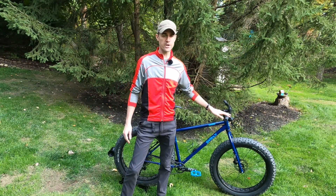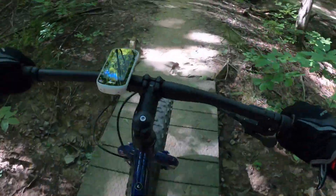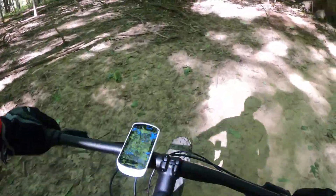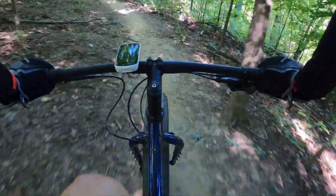The handlebars are 750 millimeters wide on a large. I think that's a little bit smaller than the Surly Ice Cream Truck, a little bit bigger than the Pugsley. Pretty wide — again, this is a trail-oriented fat bike, so fairly wide bars get you in a pretty aggressive position for riding.